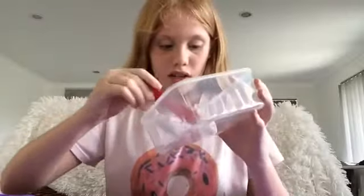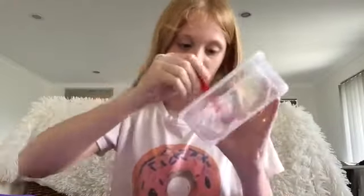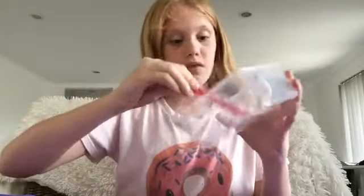So I don't have any glitter or anything to put in this, so I guess I add the activator, which is borax. Borax is very dangerous. I think this is good. I don't know if it's going to work — comment down below if you believe in me.